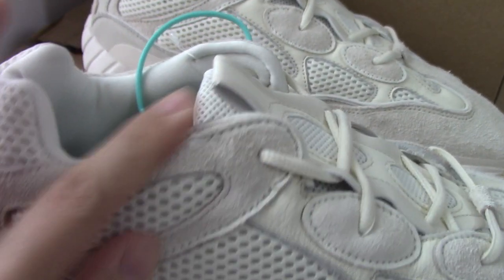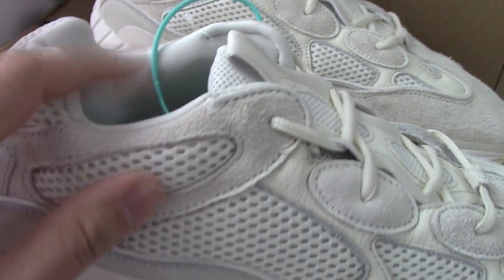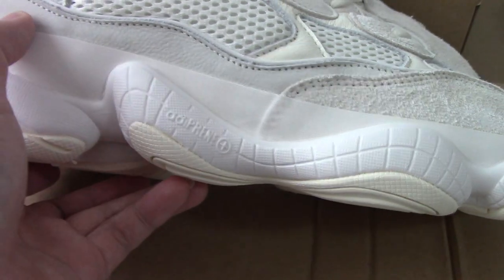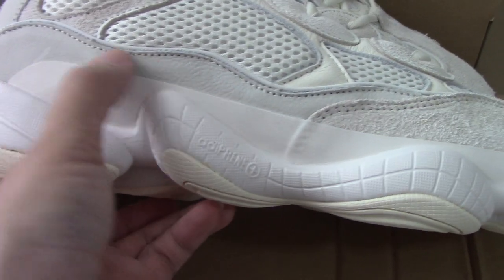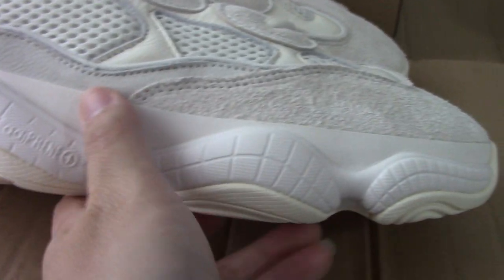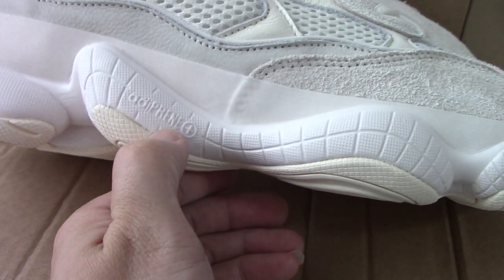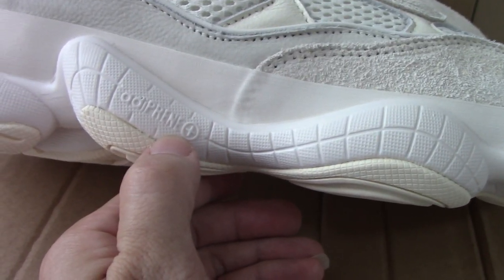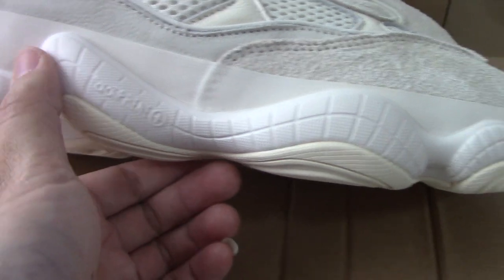And about this color — you can see, also quite soft and very comfortable. And about the midsole — you can look here. Another leather material. Let me show here. And about this part — you can see, there are blue letters. So you can look.